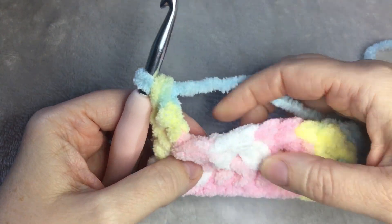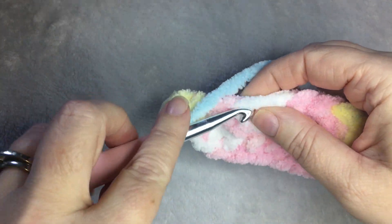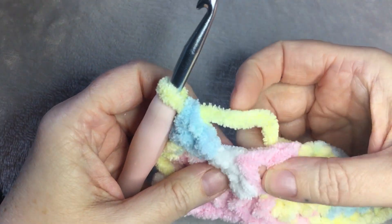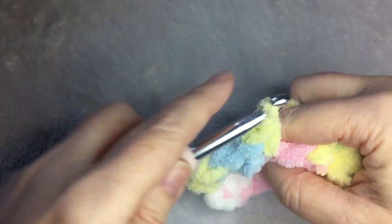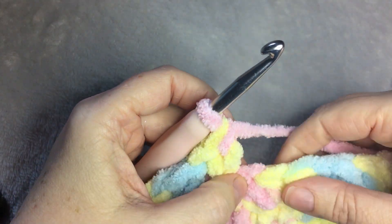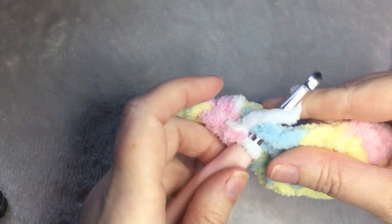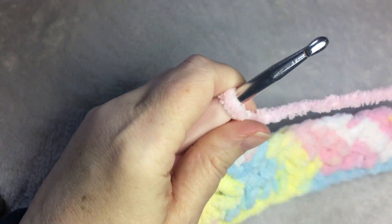Then you are going to skip this double and do a single crochet from the row below in the same stitch with a double crochet. So in each of the single crochet stitches from the row below, you're going to put one single and one double crochet. That is the repeat: single and double crochet in the same stitch, then skip the double, put a single crochet and a double in the same stitch. Skip this stitch, put a single crochet and a double crochet in the single crochet stitch. And repeat.